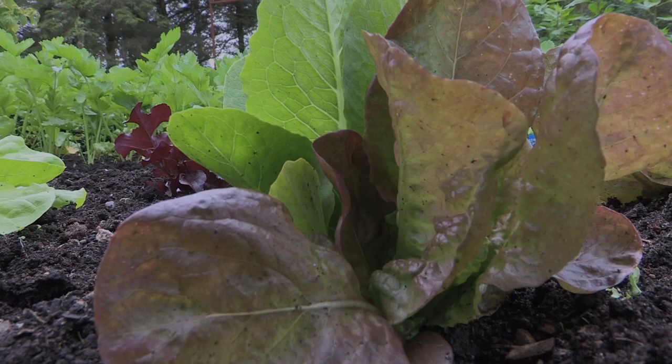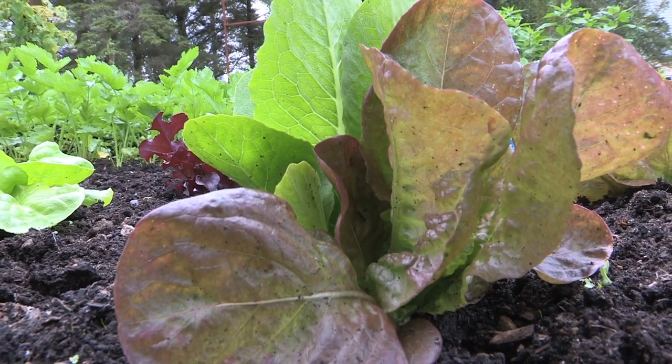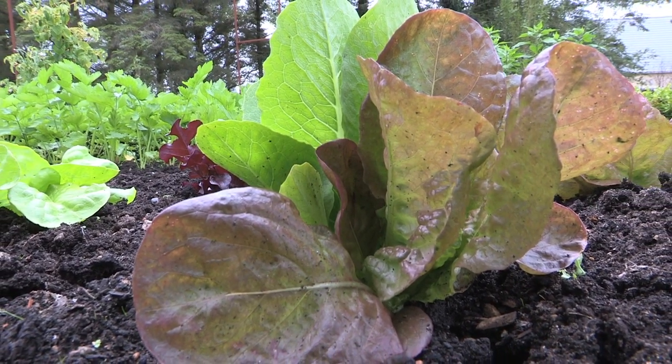We're going to talk about lettuce. There are so many different types of lettuce, really too many to go into now. My favorite ones would be the loose-leaved types, the Lola Rossa or the oak leaf type of lettuces, and I'd sow them every two weeks in the quantity I need.